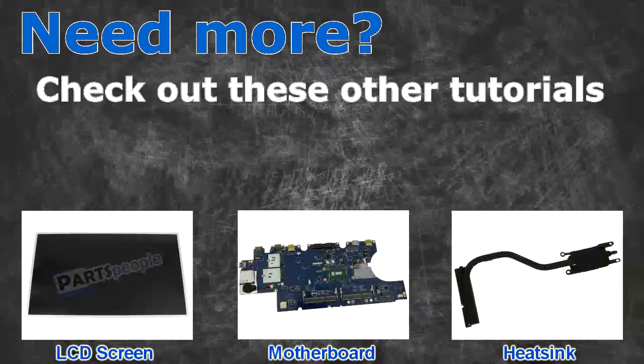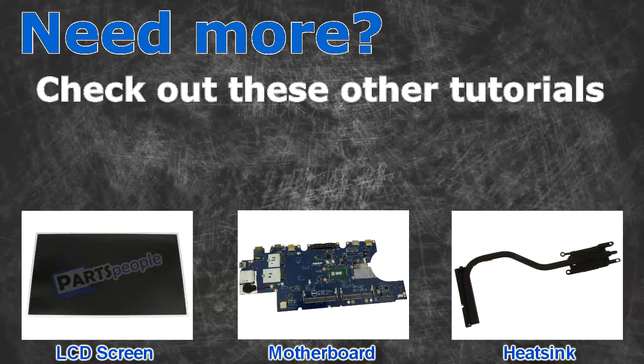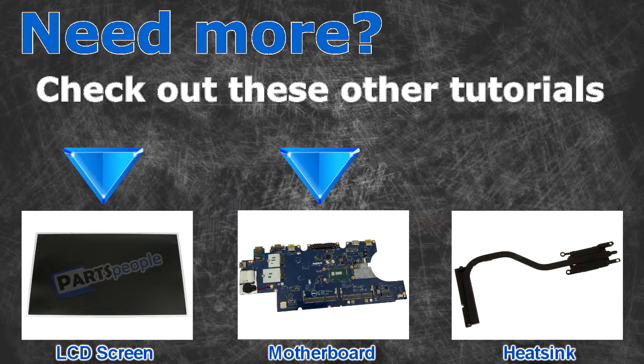Need more? Check out these other tutorials. For LCD screens, click here. For motherboards, click here. For heat sinks, click here.